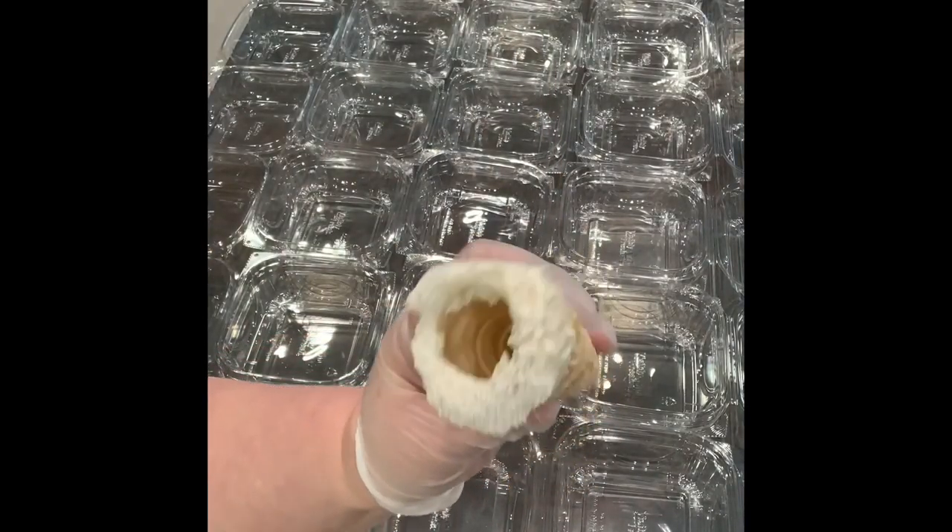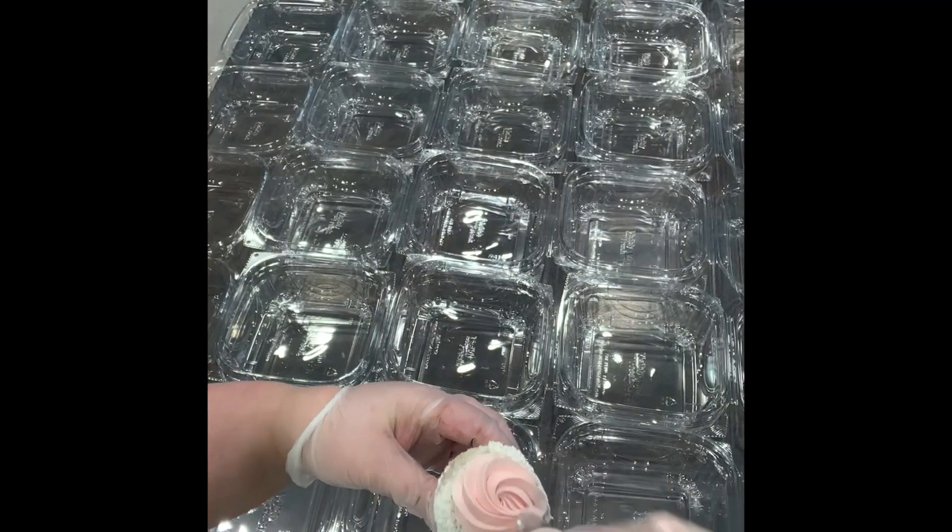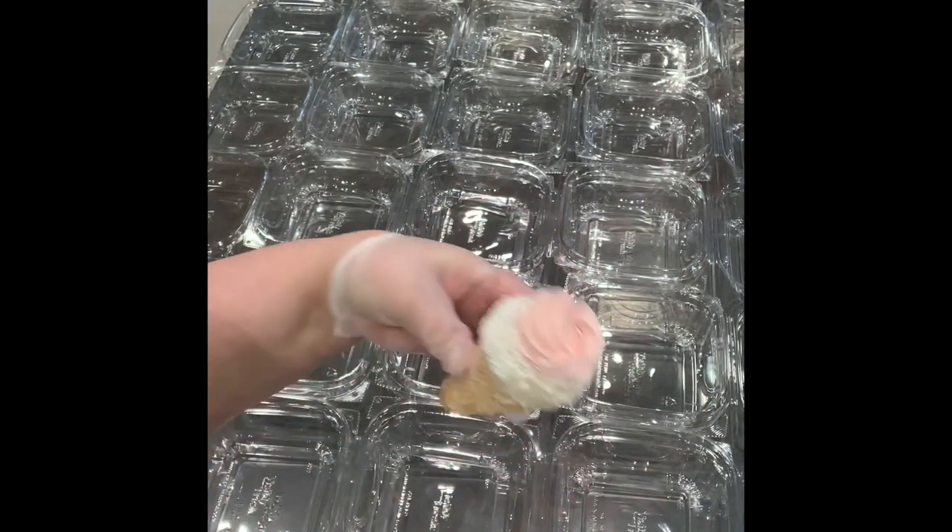We're filling the cream horns. You just use the large star tip. Any of the whipped flavors is fine. We're just going to take it, squeeze it right down into it, and do a little swirl at the top.